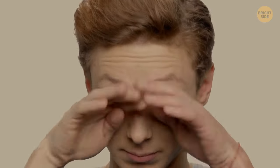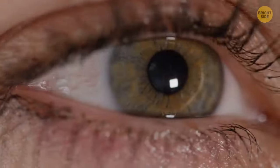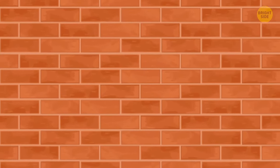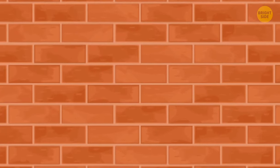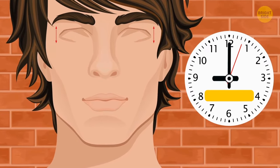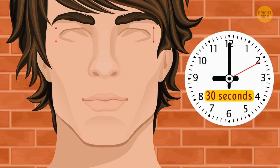Constantly staring at a computer or mobile screen can make you forget to blink as often as you should. That's why your eyes get red, sore, and irritated. There's a special way to do it to relieve tired eyes. Find a blank wall to eliminate any distractions and sit in front of it. Keep your neck straight and your shoulders low. Close your eyes and wait for 30 seconds before opening them. Do that 10 times — you wouldn't be lying if you told someone you're exercising.